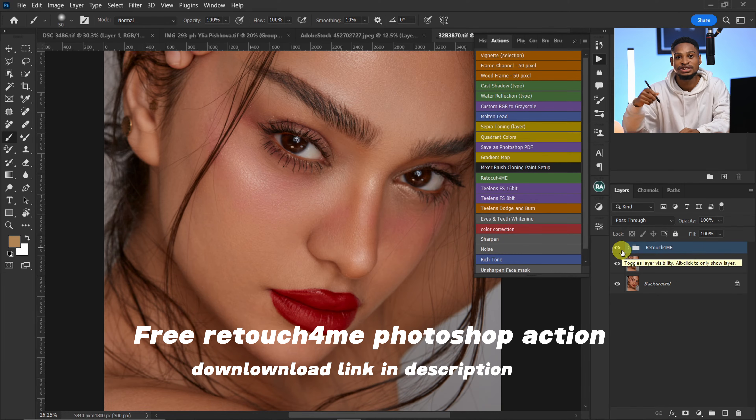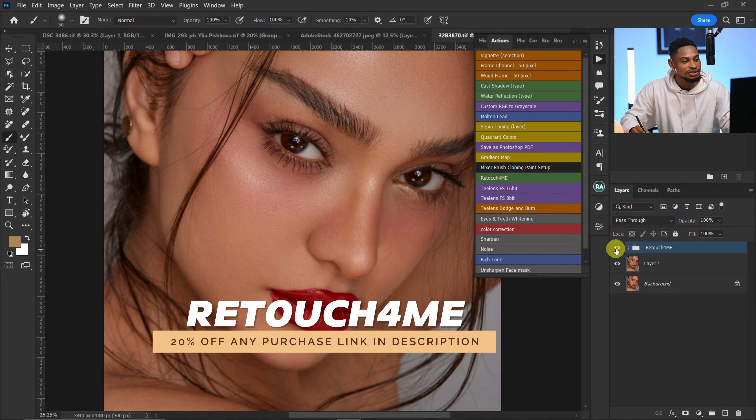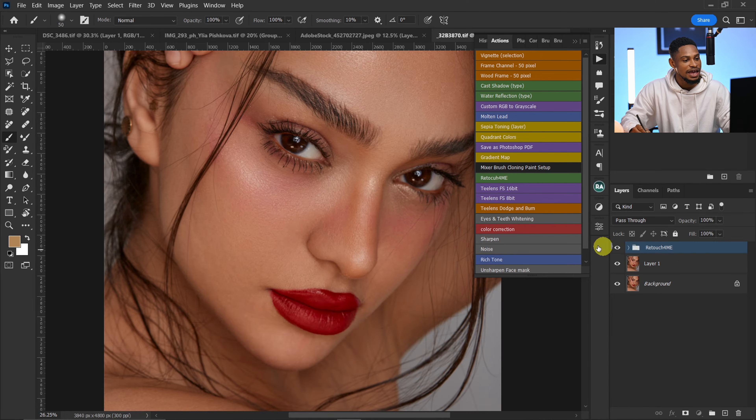I'll leave a link in the description below where you can download this action. Also, if you use the link in the description to purchase the plugin, you're going to get 20% off any purchase you make from the website. Here's the before and here's the after.